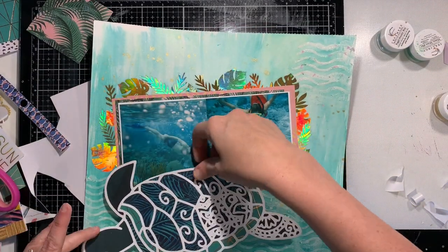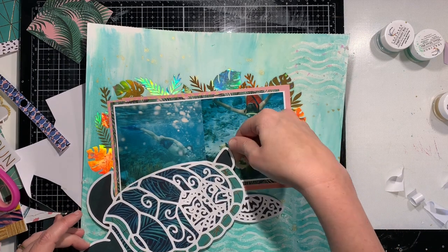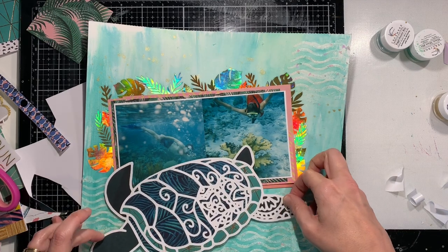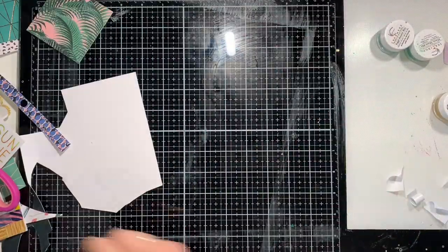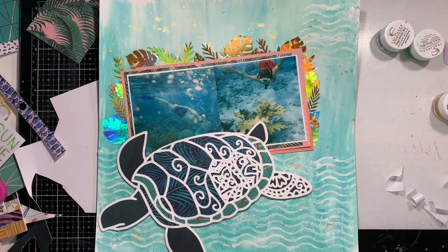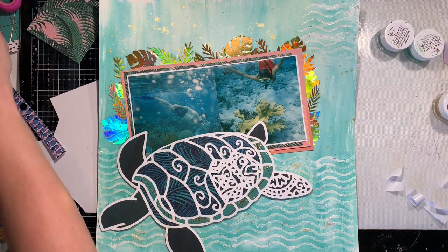In the Facebook group you'll also get lots of inspiration — layouts from members of the group, from the design team, and from Victoria herself. I'll leave those links below and definitely go ahead and check those out.